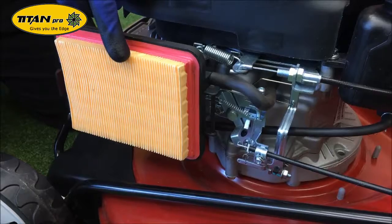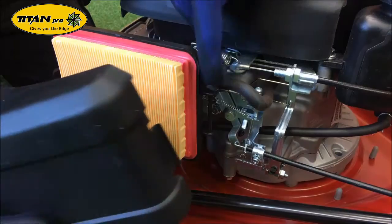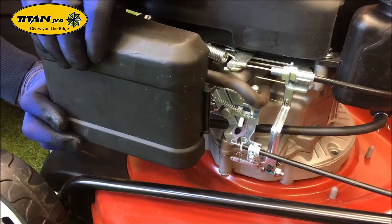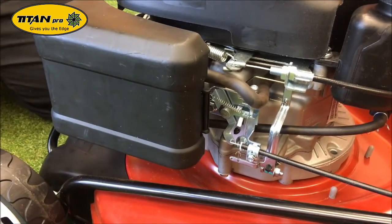After the new one's installed, grab the top of the air filter box and hook this section around there. Push it into place and you'll hear the click. That's it installed.